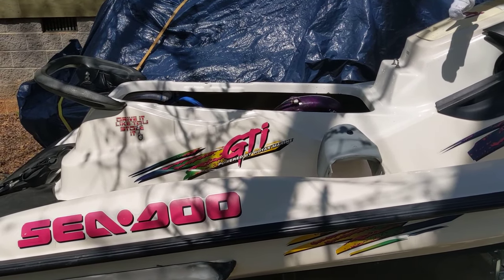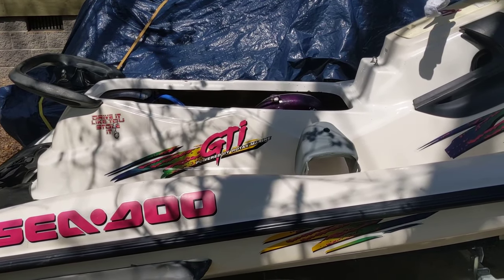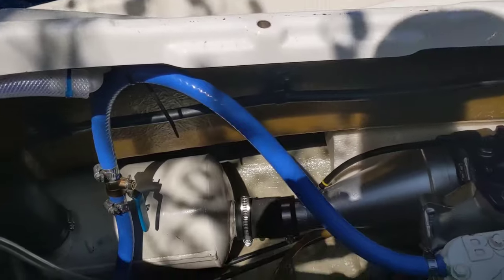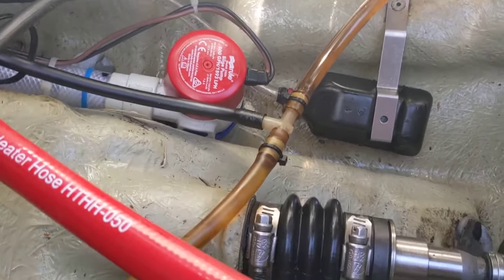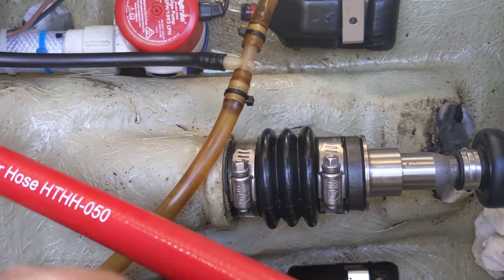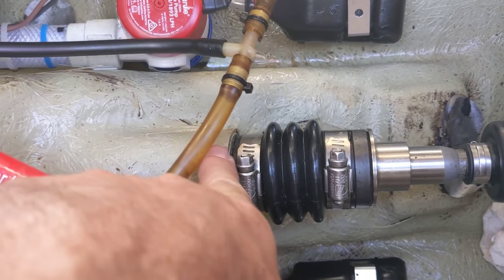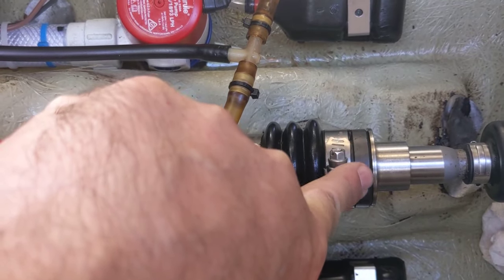Today we are going to replace the carbon ring seal on this '97 CDU. Basically the carbon ring seal is what keeps the water out of the hull. You can see down in here — there it is. You have this rubber boot called a bellows, and it clamps to the opening, the through-hole opening here, and then the other end clamps to this thing called a carbon ring.